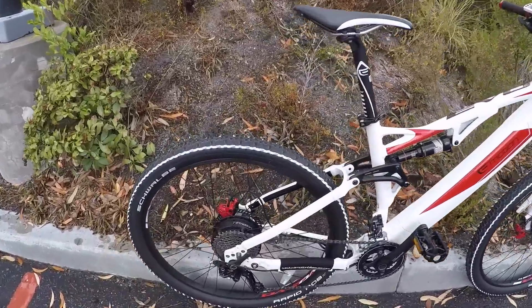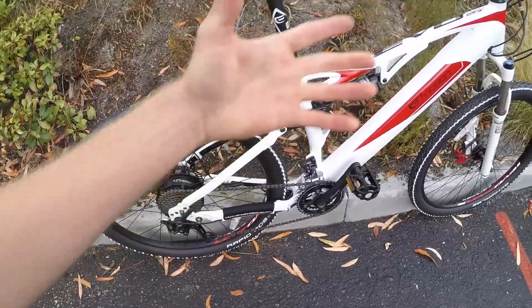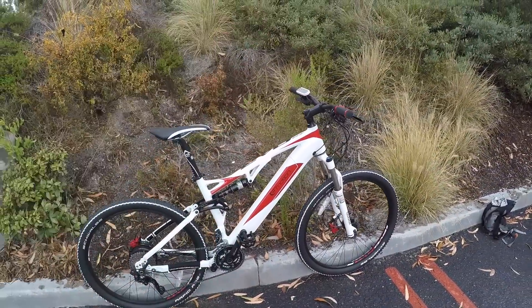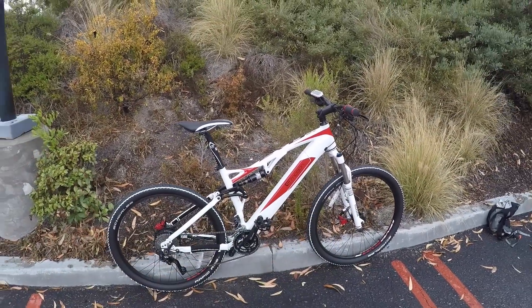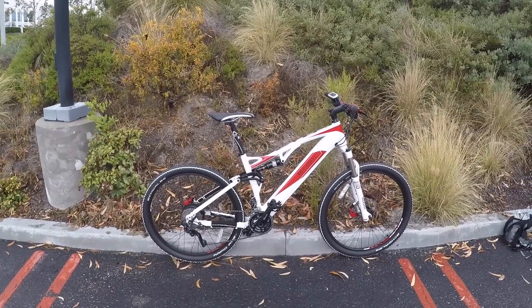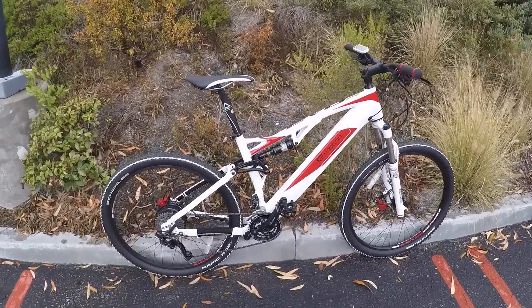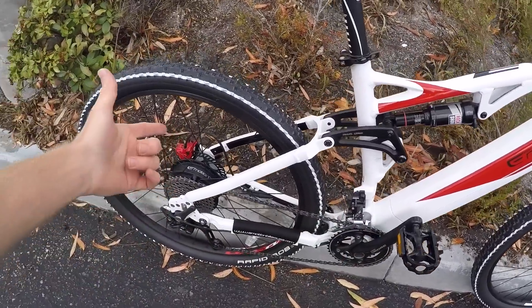I've been testing a whole bunch of other Easy Motion electric bikes and they all use the same motor system, the same battery — generally, some of them have higher voltage, the full wheel drive ones have different motors. But I'm very familiar with this system and I can say it's zippy. It's kind of fun to pedal with compared to some of the mid drives. Mid drives are going to be a little bit more balanced and give you a bit more power and torque, but this isn't bad.